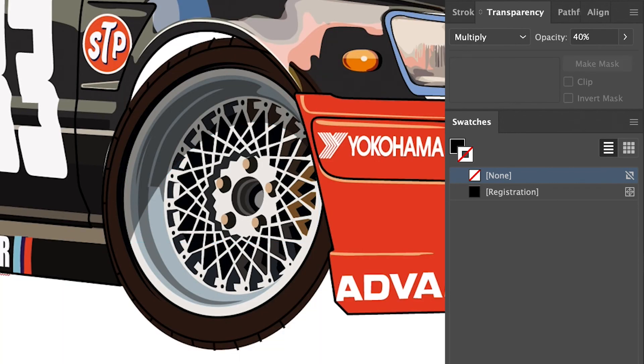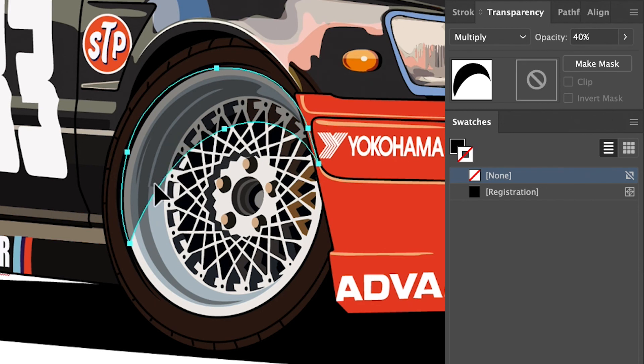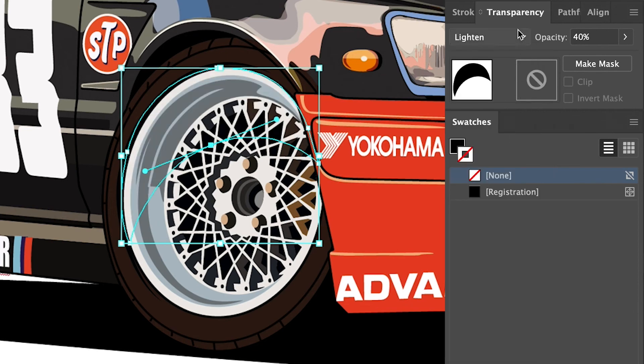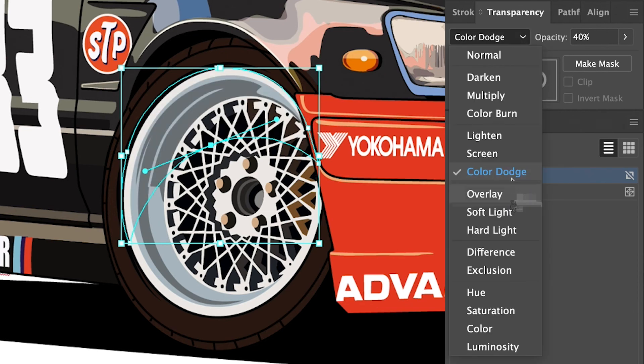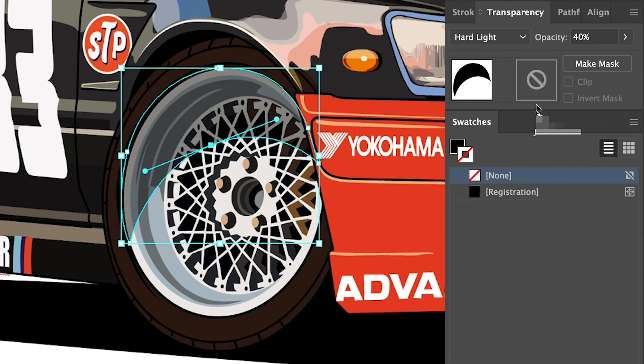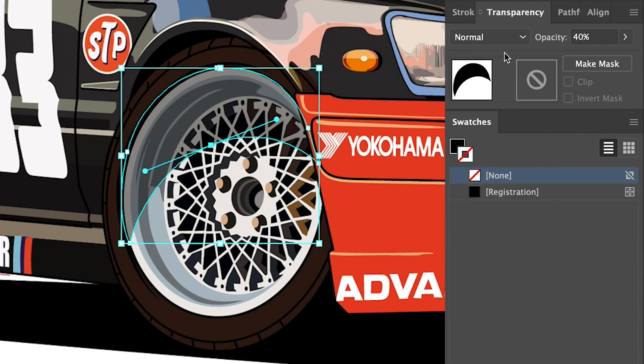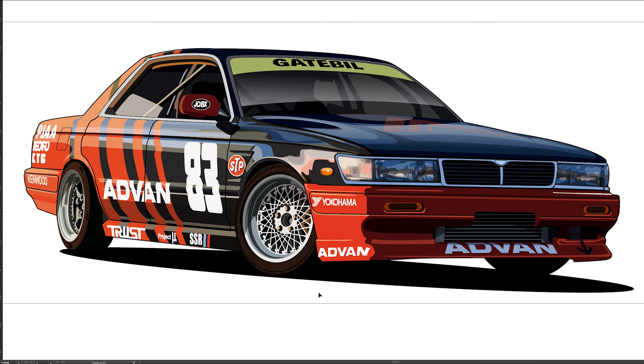We've got some details on the sidewall of the tire just like we did on the rear. Adjusting the shadow a little for drama — making it a little bigger — and messing with some of the blending modes one more time just to see. Hard Light is another one I like. At this point in the video I was going through each one just to show you — look, you can go through every single blending mode — and man, that looks good. Calling that done.